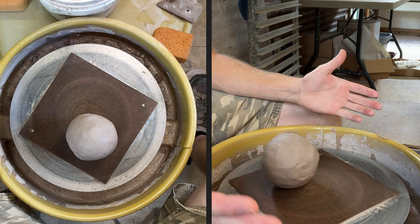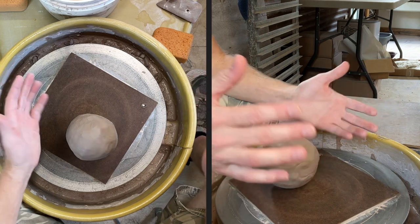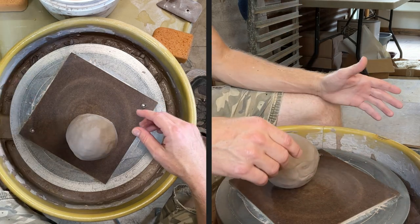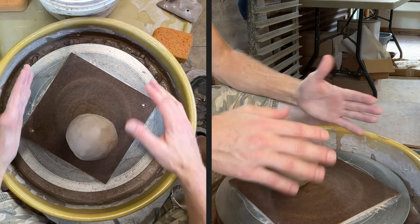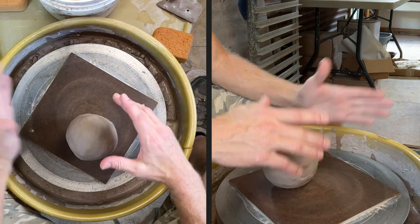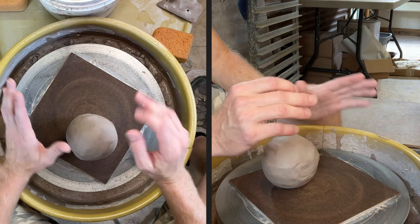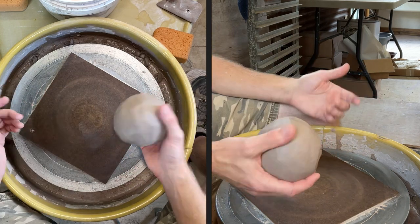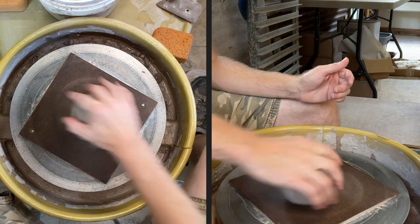I decided I would do two perspectives on this video so that I could give you two different angles, and I'll probably even move the top angle to another side as I try the couple different cutting techniques and show it to you a couple different ways. I've just got two and a half pounds here that I'm going to throw with.